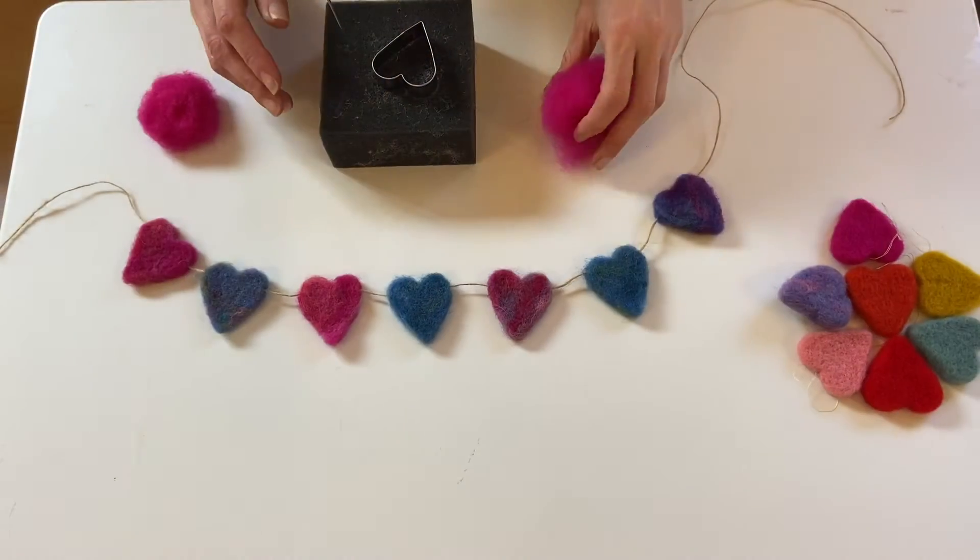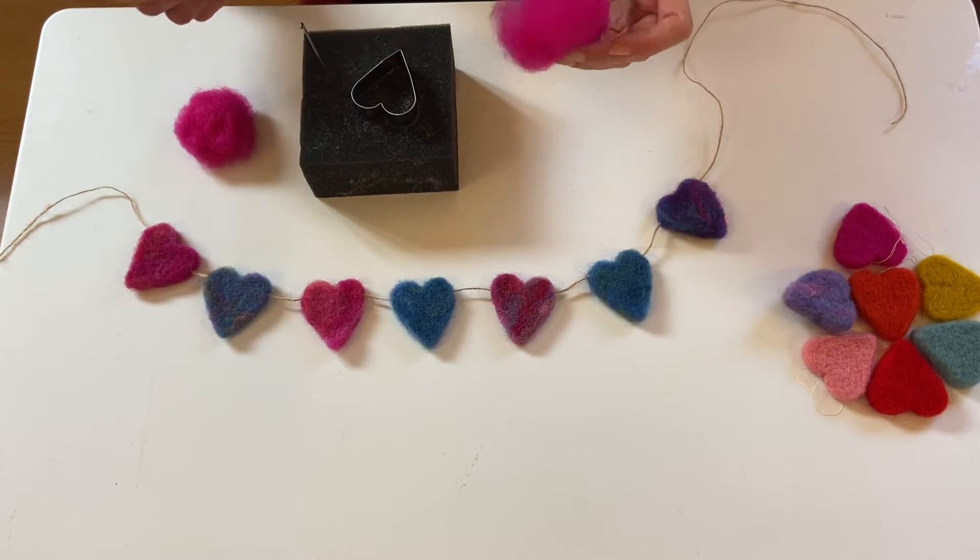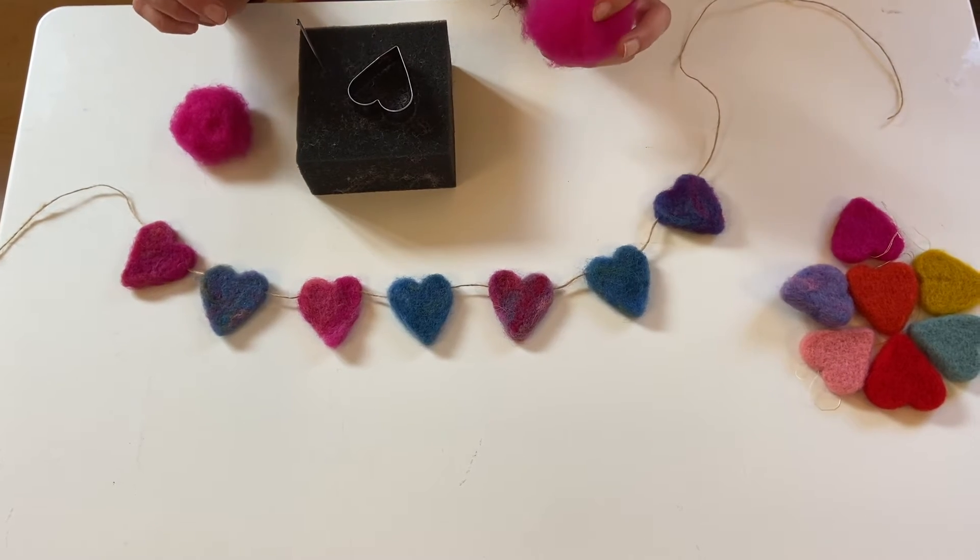Hi, I'm Kate. I'm the Office Manager of Evolution Arts, but I also teach needle felting. I'm going to introduce you to the art of needle felting, or the craft of needle felting, which is a very satisfying craft.